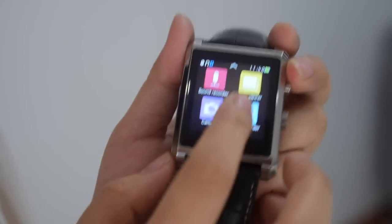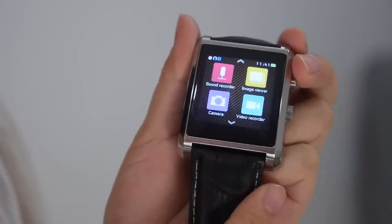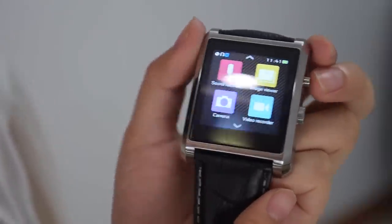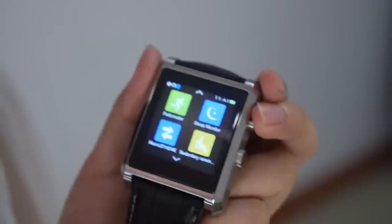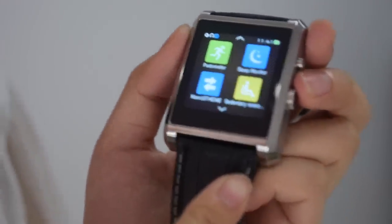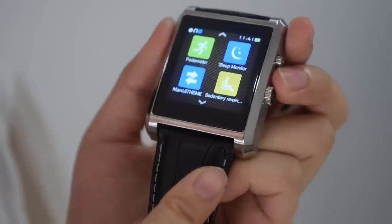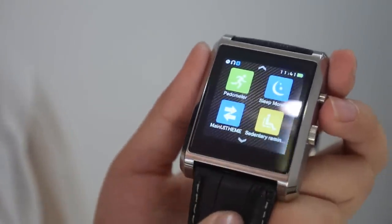When you have this smartwatch, you can answer phone calls and make calls on this watch. It pairs with Android and iOS — there's no SIM card inside. The battery life is about five days, and you can talk for about four hours.